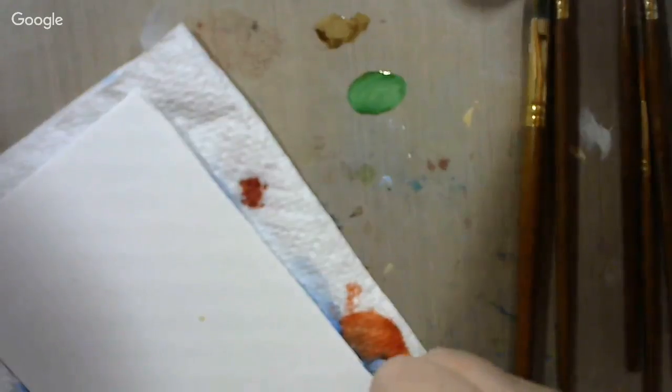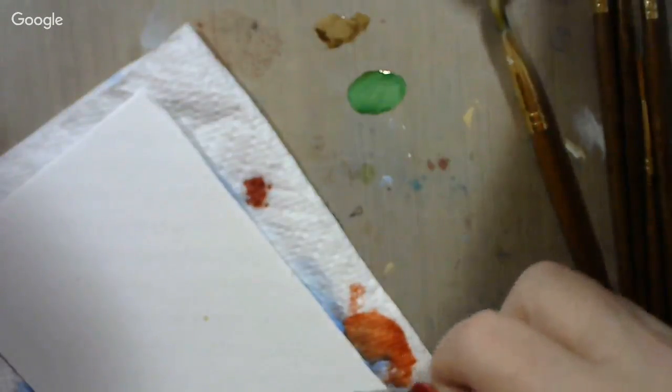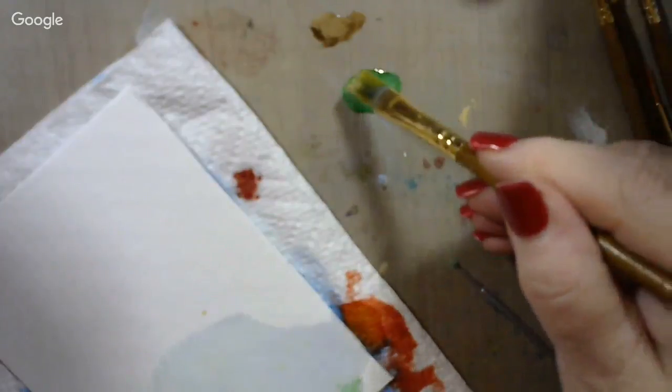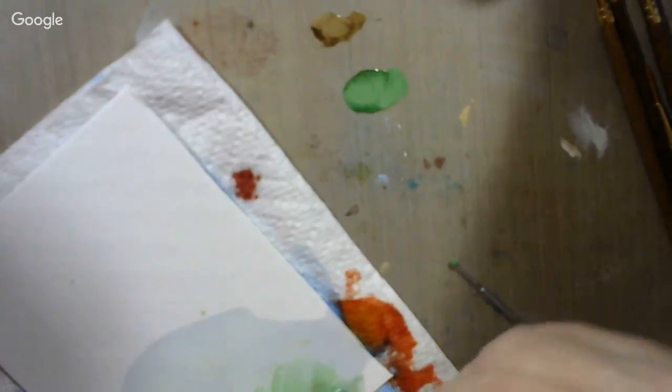I just want to clean this micro brush off on the card. I'm going to be adding alcohol and some of that paint to this card, but we're going to start by cleaning off the micro brush a little bit. Put a few drops of alcohol on there — there we go, that's what I wanted. Now I'm going to take my big fan brush and just start rubbing that in, swirling it around, taking it all the way to the edges.